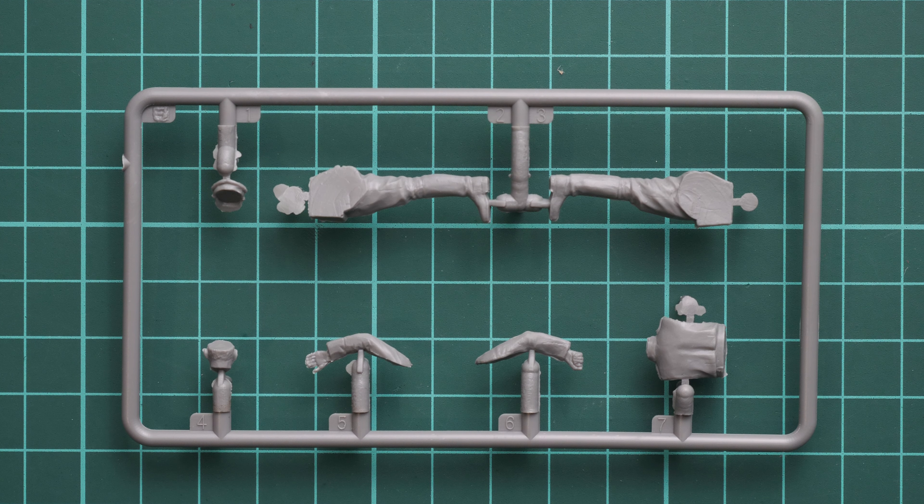Here you can see the first gray plastic sprue. Each figure is given its own frame, and the parts division is typical for 1/35 scale — we have a one-piece torso with separate hands, legs, and head. If I flip the sprue over, you can see nice facial features. You might notice there are no guiding pins whatsoever, so if you want proper alignment you will need to be careful.